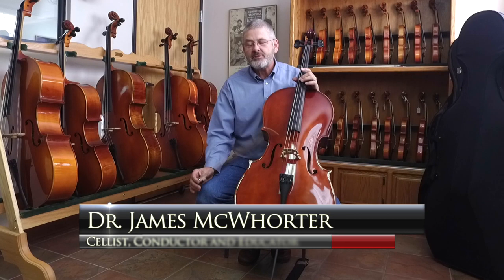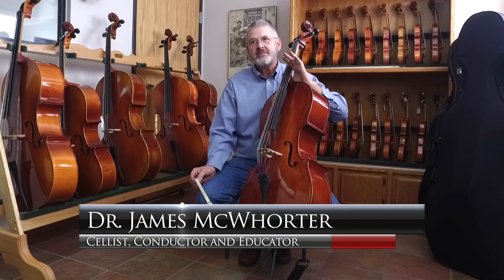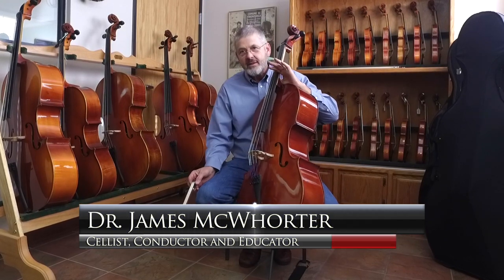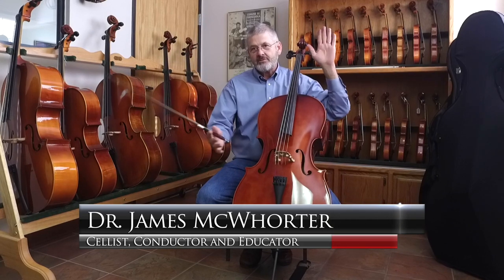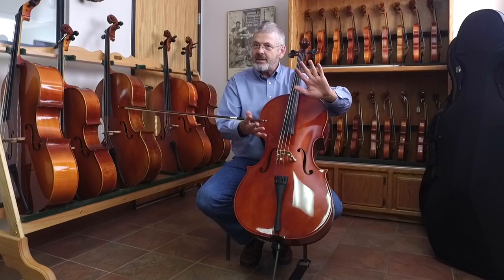When you're sizing a cello, especially for children, it's a mixed bag — it's never quite the same. There are certain criteria, but you can't always meet all of them. So you try to come up with a kind of happy medium that works best for a kid.